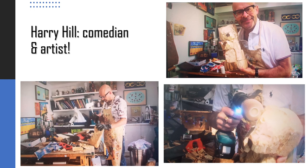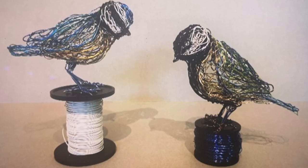Grayson asks Harry what he enjoys about making art. Harry says there's an element of therapy about it. The great thing about doing art is that when I'm doing art, I'm completely in it — I'm not thinking about anything else. The viewer who created these bird sculptures also said, if I wasn't doing this, I think I'd be really struggling.